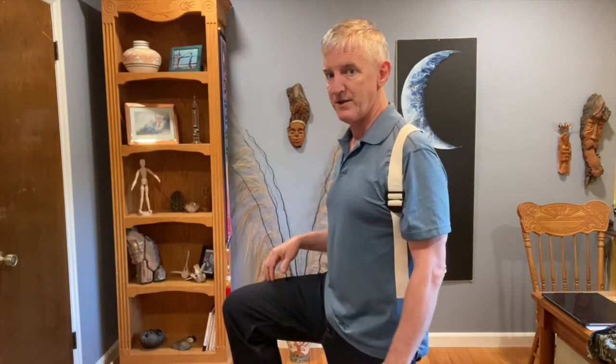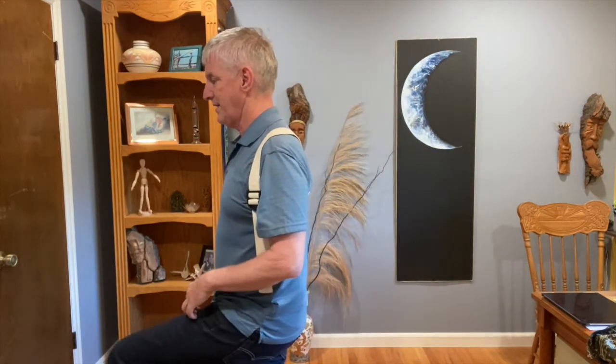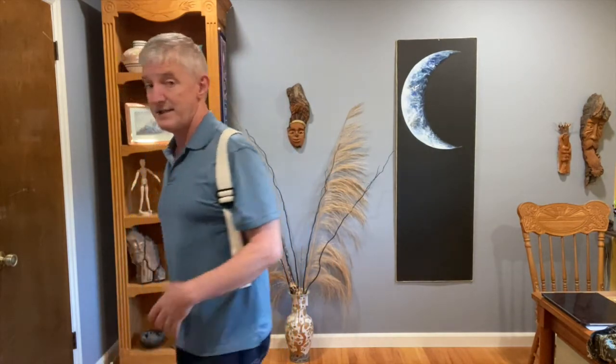One breath, inhale, exhale. This is a breathing exercise — the purpose is to slow your breathing down. Walk as slow as possible so that you can slow your breathing down: one step, one breath. When you can control your breathing and you can control your posture, you've really entered into the somatic domain of being able to control your response to a chaotic world, which will make the chaotic world respond to you in a different way.